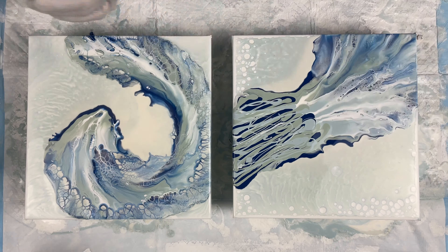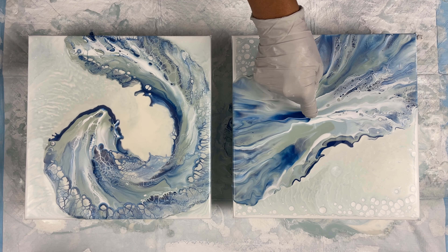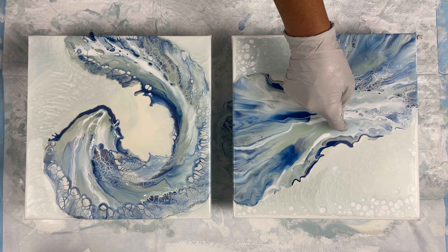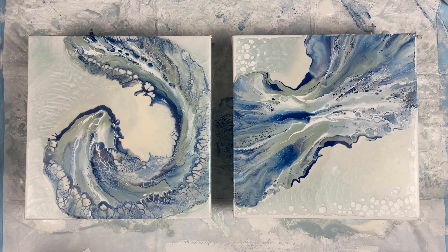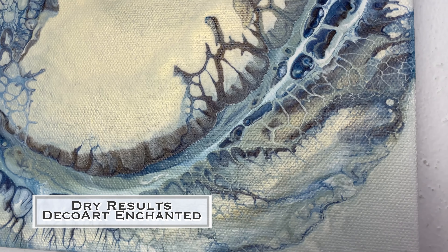These paintings are going to be going with me to Dallas for the Fluid Art Experience — I'll be an instructor there. We will be doing this technique. I'll be teaching Dutch pours, Dutch pours with pearl combos, as well as deconstructed blooms. If you're interested in taking those classes, head over to thefluidartexperience.com to sign up.